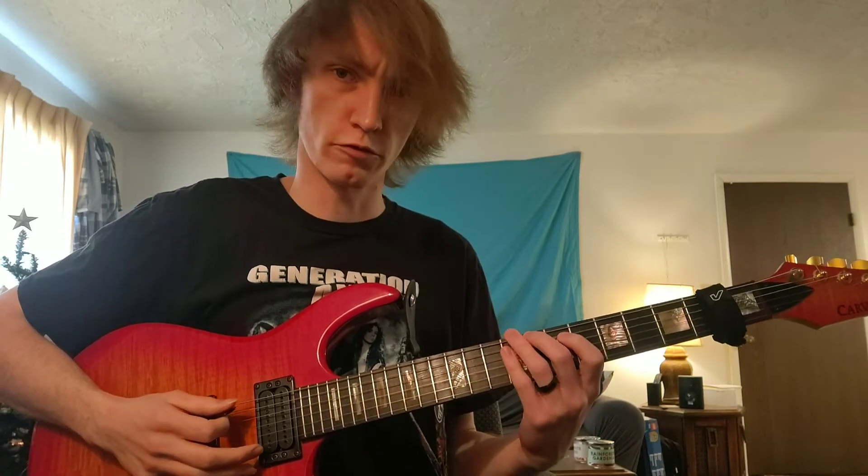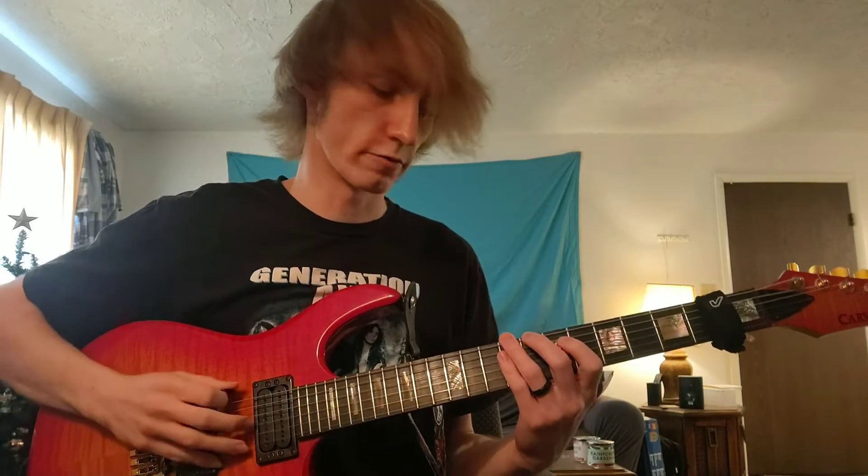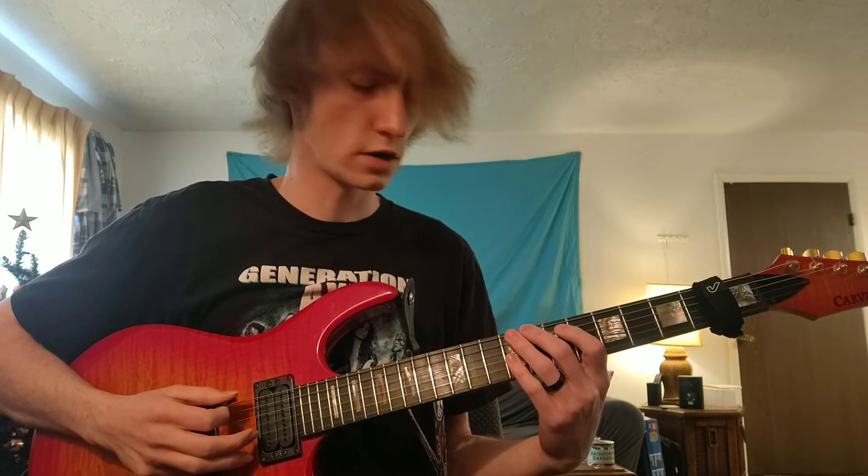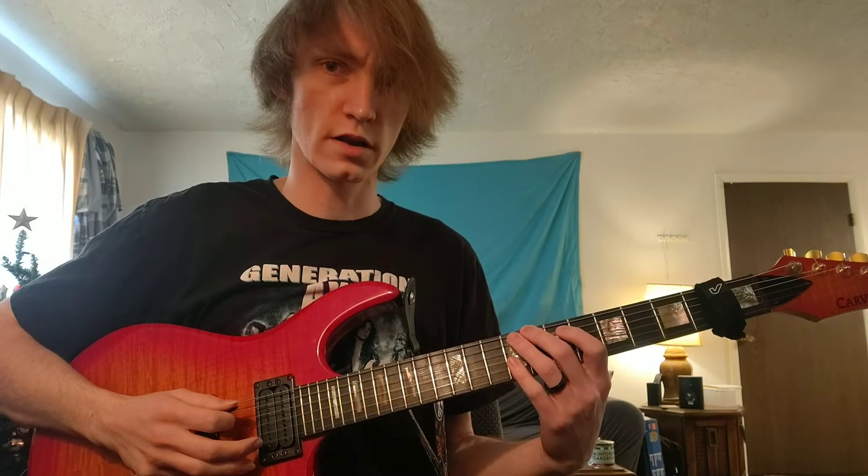In this case we have our middle finger on the eighth fret — middle finger on the eighth fret of the low E — and then we're going to use our index and ring fingers for the next two strings.